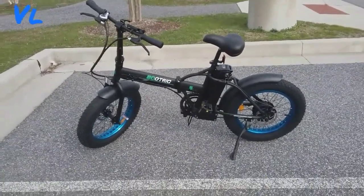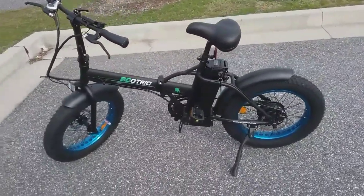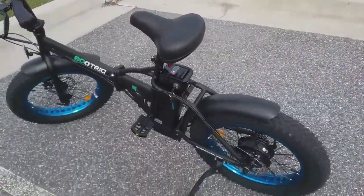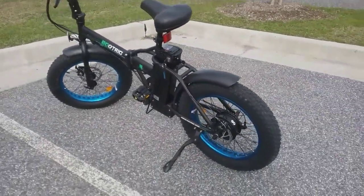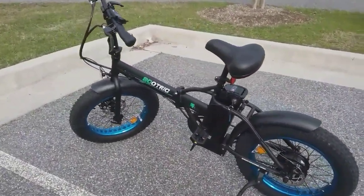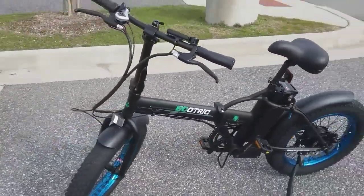This is my new Eco Trike electric bike — 20-inch with four-inch fat tires. It's pretty nice. This is the first electric bike I've ever had. I've always been wanting one. Here's a little walk-around view of it.